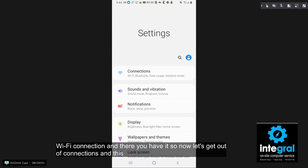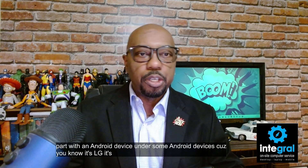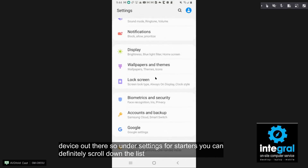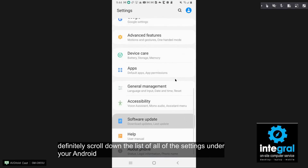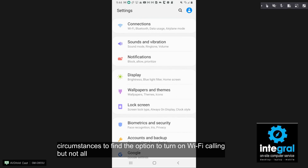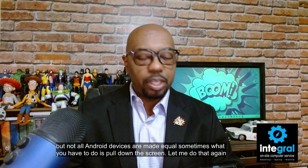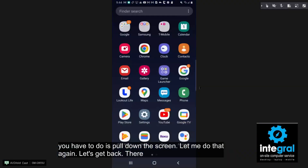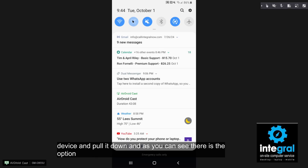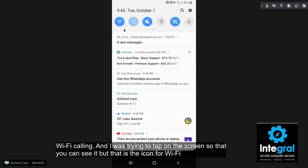Now this is the tricky part with an Android device. Because there are so many manufacturers — LG, Samsung, and others — the settings can vary. Under Settings you can scroll down the list to find the option to turn on Wi-Fi calling, but not all Android devices are made equal. Sometimes what you have to do is pull down from the top of your Android device, and as you can see there is the icon for Wi-Fi calling. Once you click that after you've connected to Wi-Fi, you're able to make wireless calls.